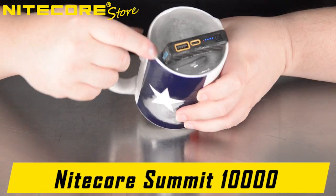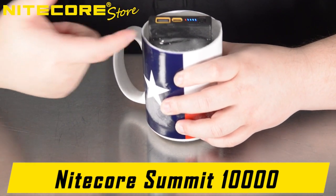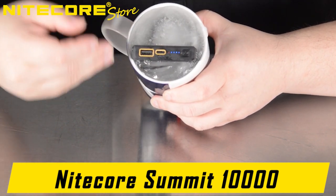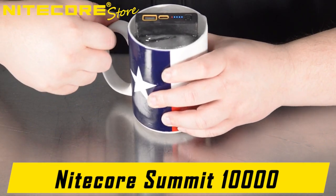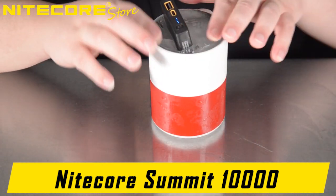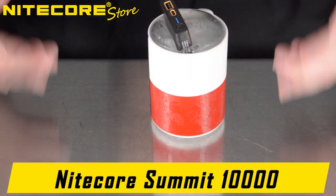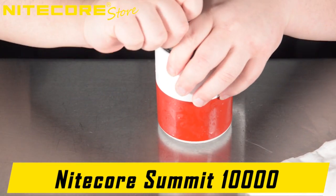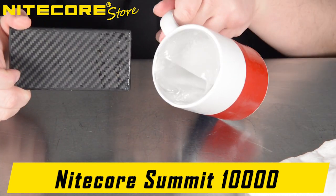During that time, you can see around the edges of the Summit, in addition to the significant level of condensation around the body, that with the orange LED active, the Summit is still currently in its active low temperature heating mode, trying to thaw itself. You can see the ice is now very glossy and starting to melt thanks to the heating pad of the Summit 10,000, and it just pops right out of that slot.